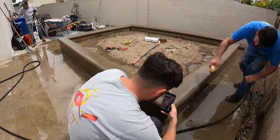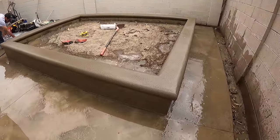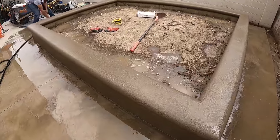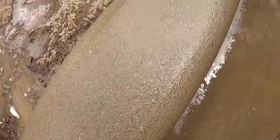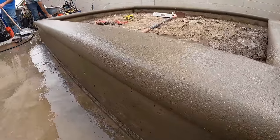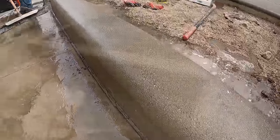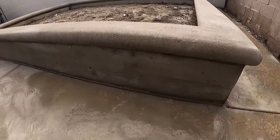A lot of the styrofoam pieces, for whatever reason, got into the concrete in little chunks here and there. But I found a really great way to get them out — I just see those little white speckles and hit them with a blowtorch, and it melts them out. You never even know they were there.